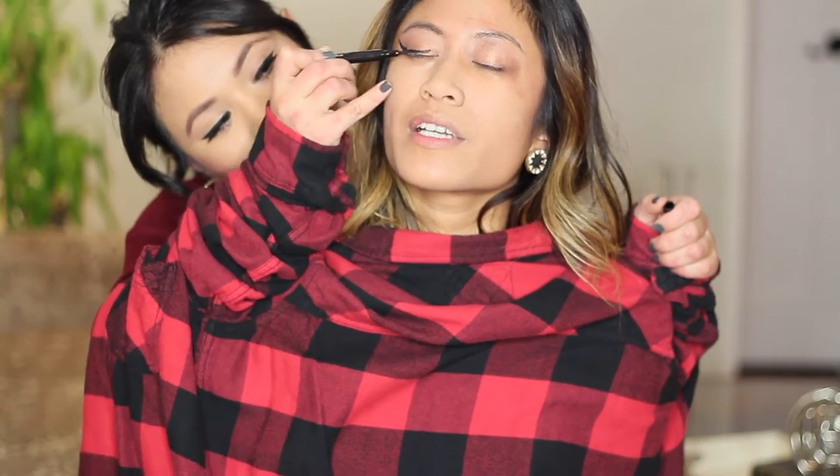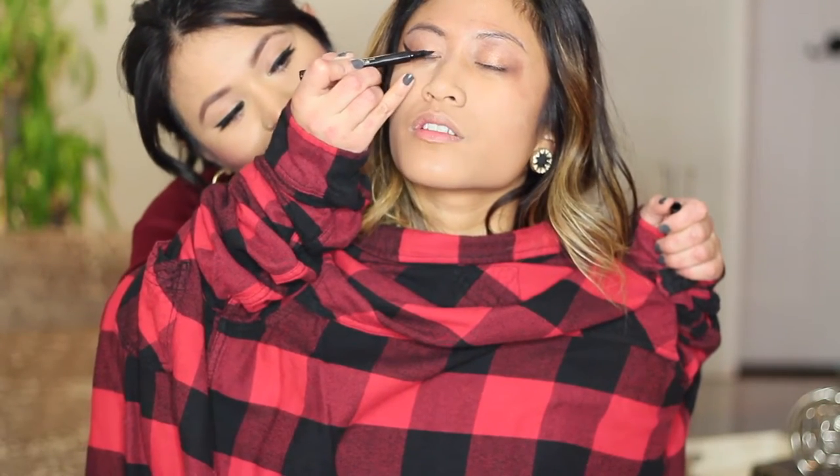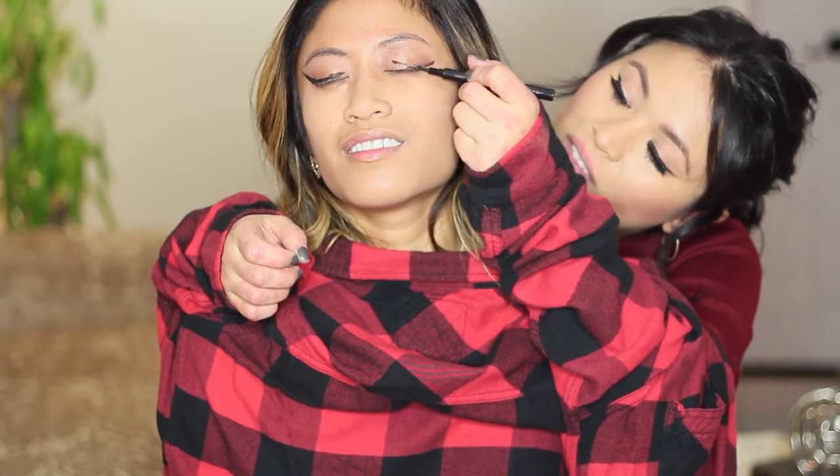Now I'm going to do my winged liner. I want to get a nice, sexy, sultry cat eye. So I'm just going to push my hair back to make this cat eye. Just do it. It has to be very quiet when I do my cat eye because I have to focus. You don't want to mess up. Oh wow, I'm feeling this cat eye.